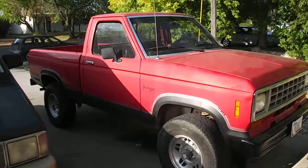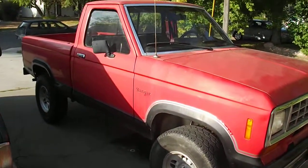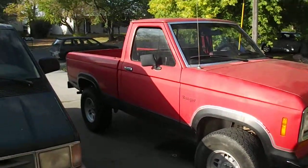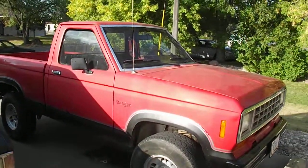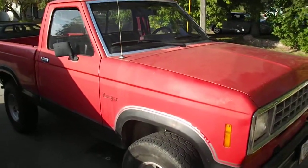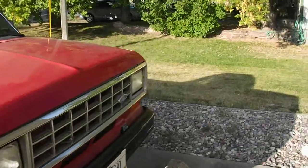Alright, hello YouTubers and HHO enthusiasts. This is an update from my previous videos. I decided to not use my little Honda and actually use my Ford Ranger. It's just got a 4-cylinder in it, and it's 2.3 liters, so it's quite a bit bigger 4-cylinder than my Honda.